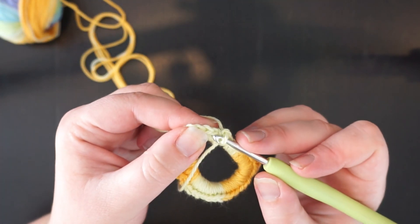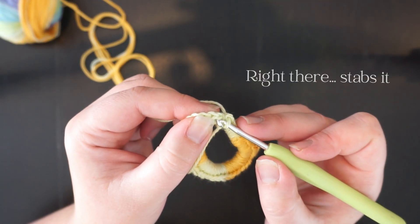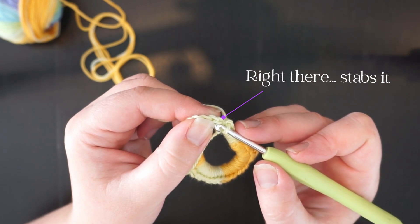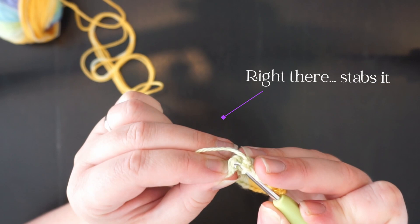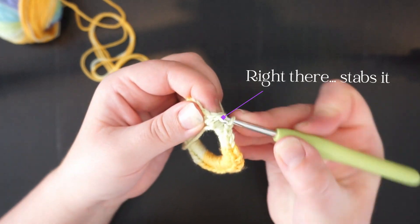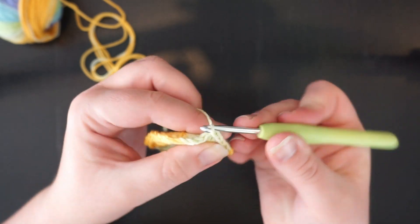Now you're going to end this with a slip stitch. You need to stab it right in that V of the first chain that you did — it's a bit tricky. Then yarn over, pull through, and pull that yarn through the previous one.